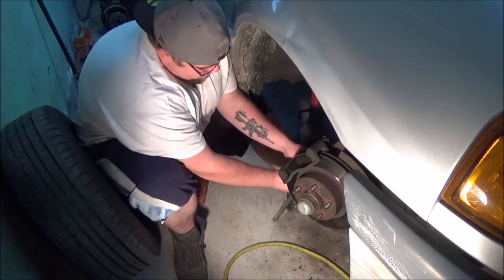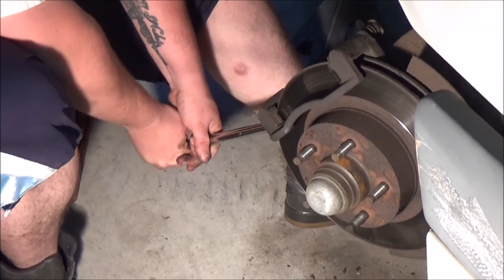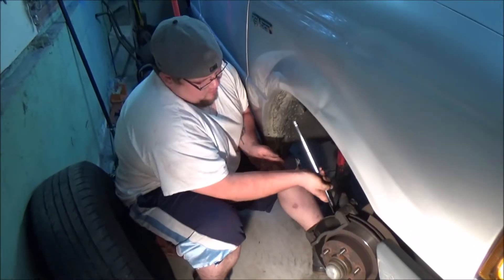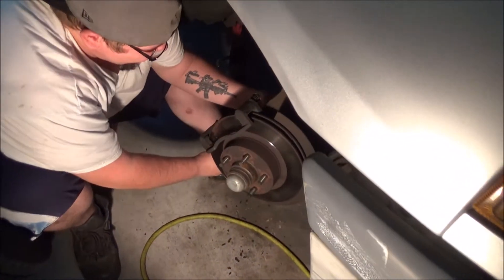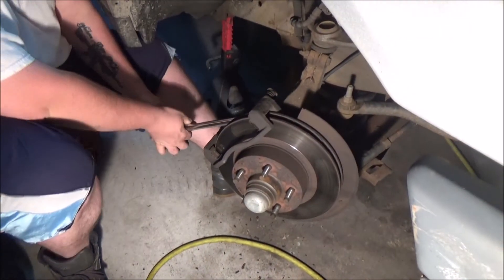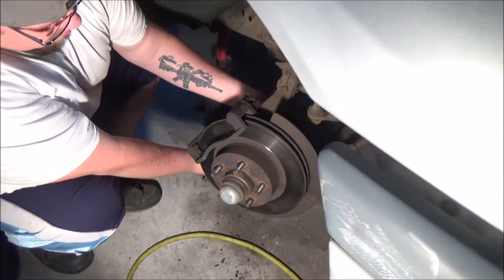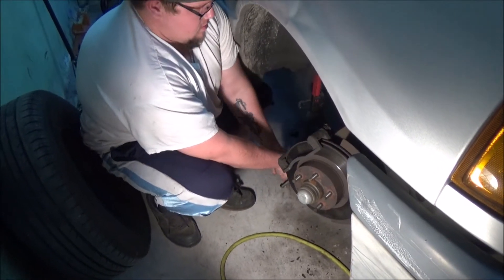On to the bracket next. Got the breaker bar on there — 15 millimeter. Bottom one went. The tire's actually acting as ballast, helping out. This is the tough one — you got the inside of the spindle. Those are the ones that are going to be stuck, but we got it. Should be smooth sailing from now on.